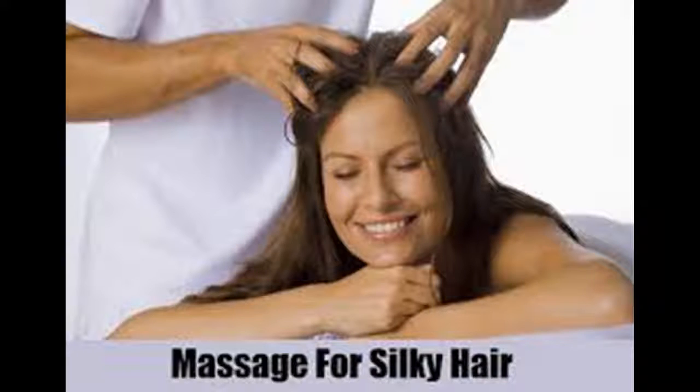Trim split ends. If you don't get regular trims, your hair may begin to look damaged and dry as a result of split ends. Get a trim every three to four months, and you may notice some improvement in the look and feel of your hair.